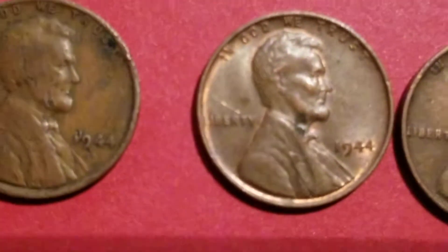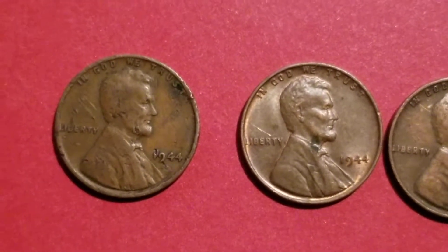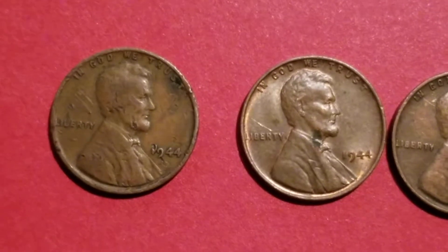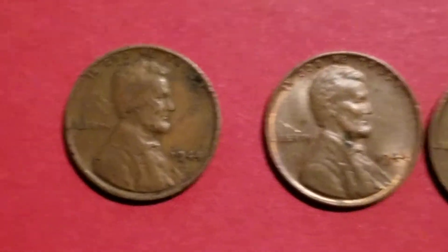Now that appears to be raised right there where it says '44, and I think it might have a double ear, maybe on his chin. I know it's rough.